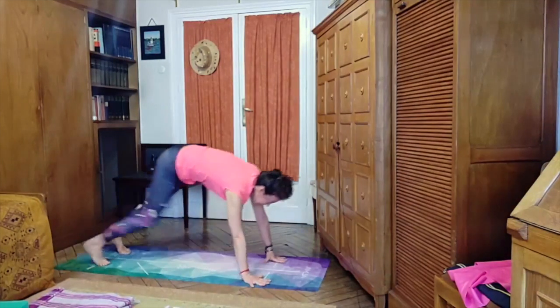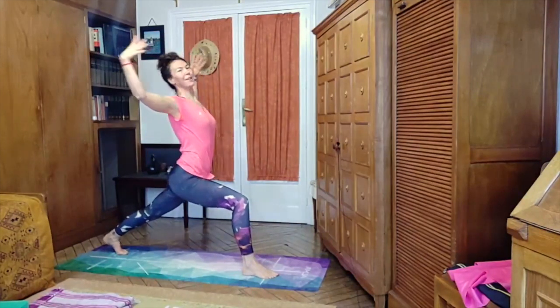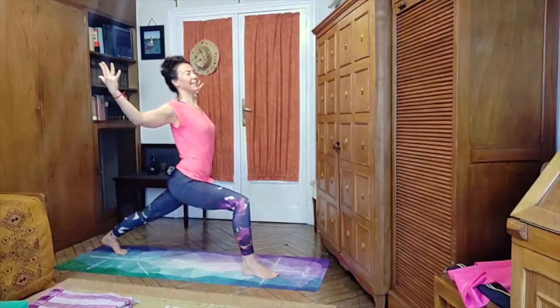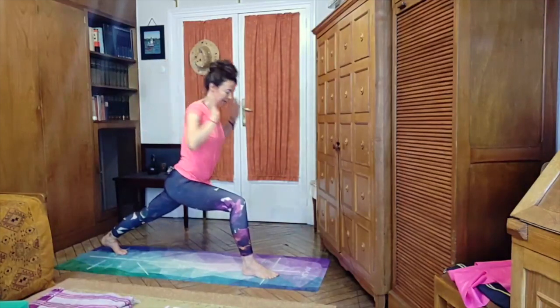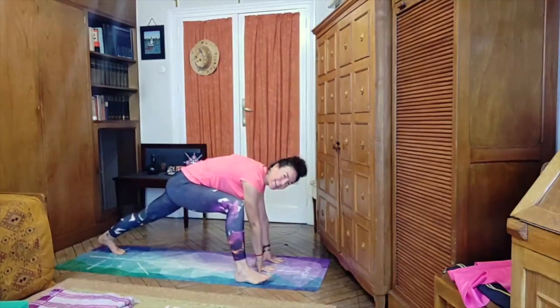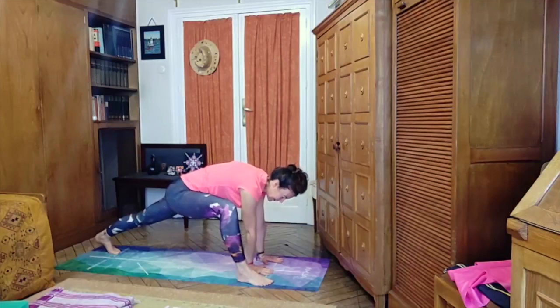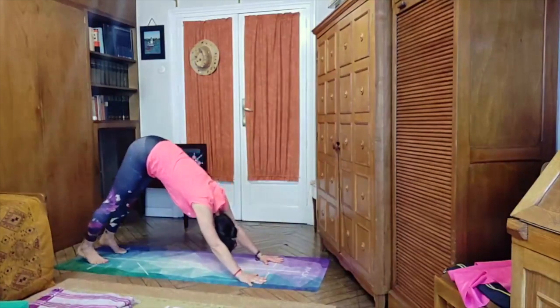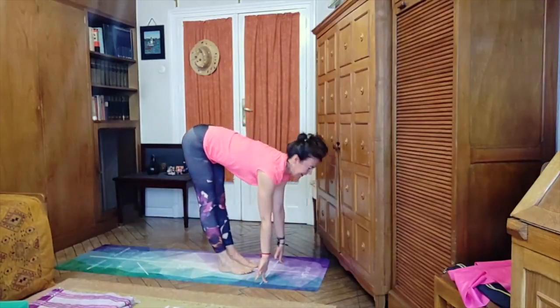A couple more breaths here, then step back into downward facing dog — already noticing a difference between both sides. Look between the hands and step the left foot between both hands, inhaling into the high lunge on the other side, opening the arms like cactus, opening the chest, pressing on the back leg. Exhaling, both hands on the inside of the left foot, walking the left foot slightly toward the outside of the mat — keep arms extended or bent — finding that stretch on the left hip flexor.